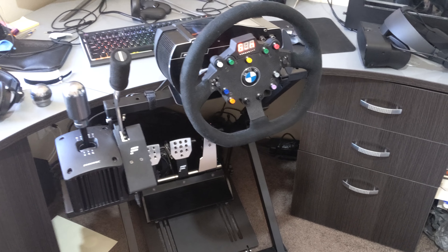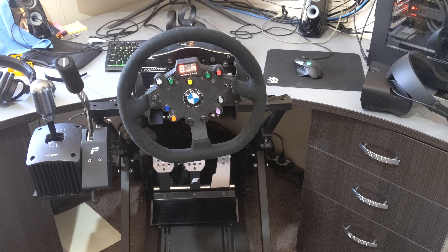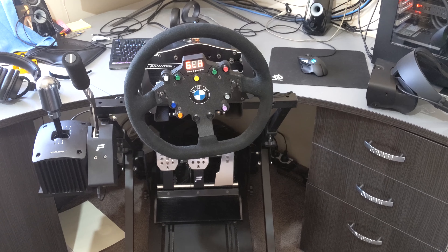All right guys, that pretty much wraps it up. I'm just going to do some actual sim racing videos from now on with this setup. Stay tuned, subscribe if you like this content - more to come.